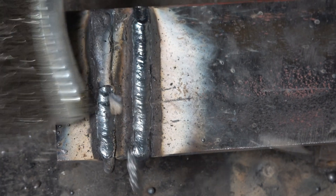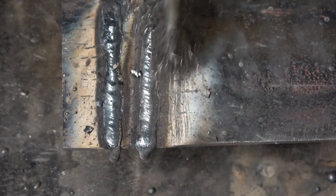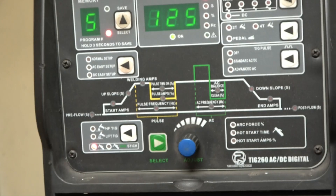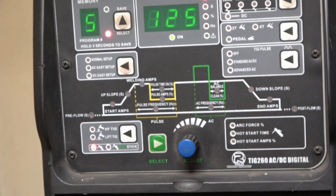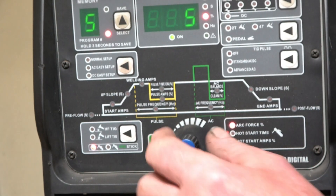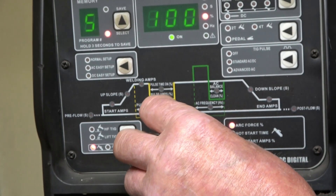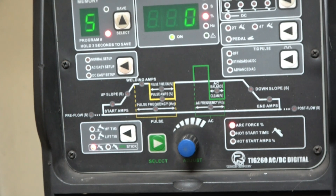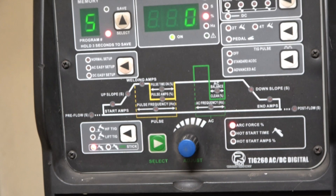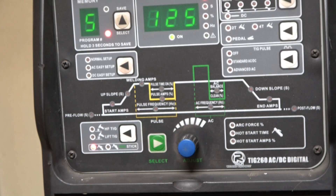They're reasonable welds. The second one was slightly cooler — nothing the matter with them. That rod burned quite well, the initial start was good but it wasn't wonderful. Now I'm going to go into this part of the menu. The first one is arc force — it measures arc force as a percentage, it goes from zero to 100 percent. What arc force does is: if the welding rod tries to stick, it bumps up the welding current to stop it from sticking — it controls how forceful the arc is.